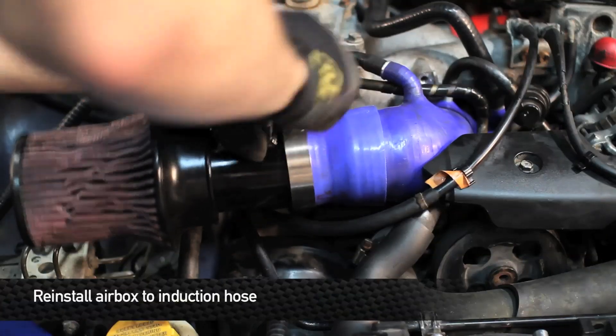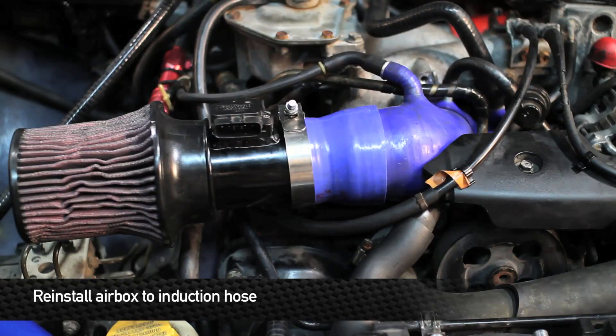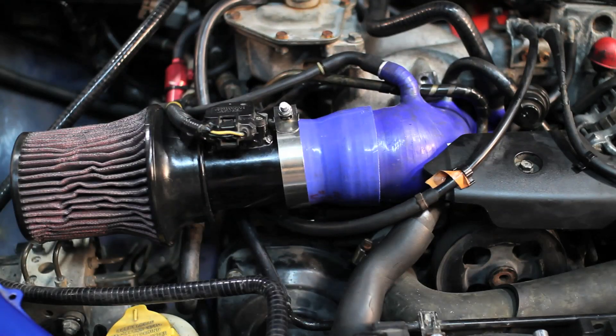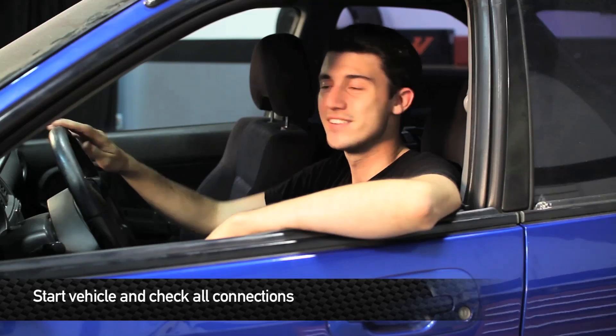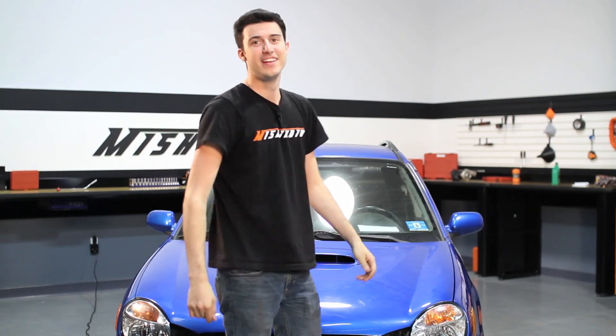Next reinstall the air filter — this one has an aftermarket air filter so it's going to look a little bit different than yours. Once you've made sure everything's nice and tight go ahead and start the car and make sure everything's working properly. Now that everything's all done you can take your car for a spin and enjoy your new Mishimoto product.